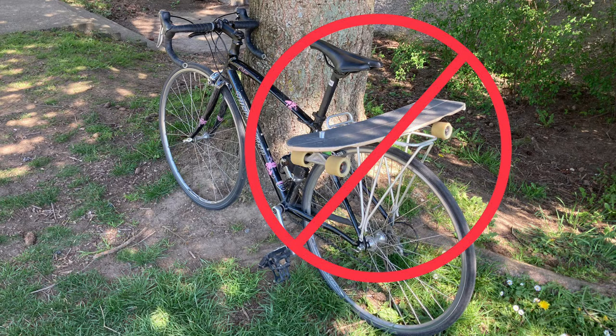Last summer I was riding my bike with my friend and he had his longboard strapped horizontally on the back of his bike. Unaware of how wide his bike now was, he ran into me and caused me to crash. This is why I kept my design as close to the bike as possible to keep the riding experience unchanged.